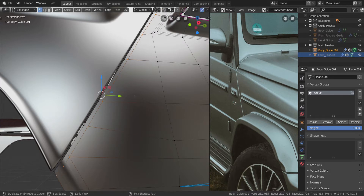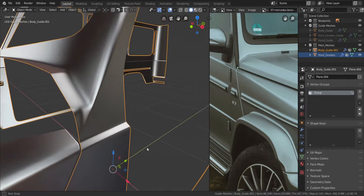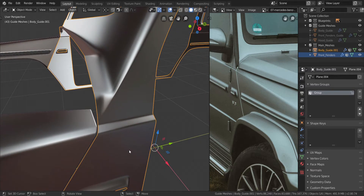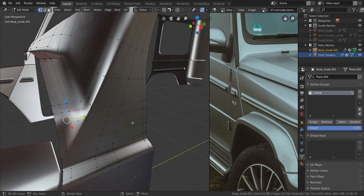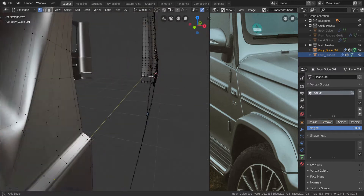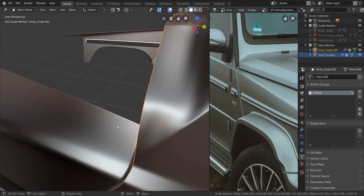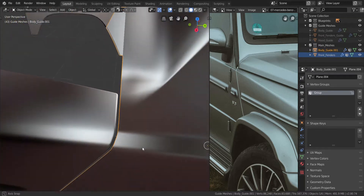I don't know what is going on here though. Maybe these two will assign to the vertex group. Let's remove them and see. Yeah, they are. So remove all of these from the vertex group to fix that. Let me go into wireframe, select this, remove. Just go into solid. Let's select all of these and assign it. I think that is better.